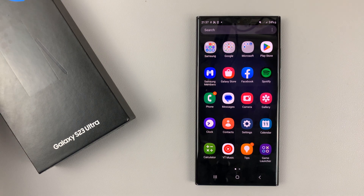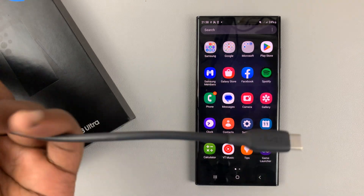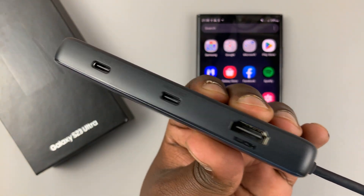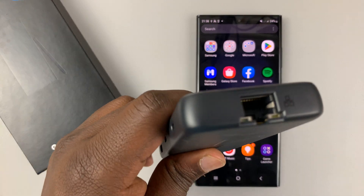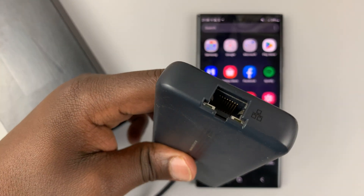The one I'm using is this one from Anker, which is a USB Type-C hub with a USB Type-C connector on one side, and then the hub on the other side with many ports to connect devices. At the top of this hub, there's an RJ45 port where I'm going to plug in my Ethernet cable.